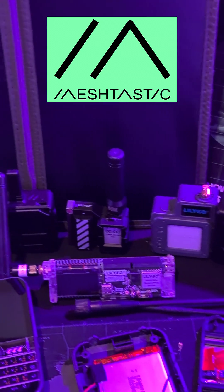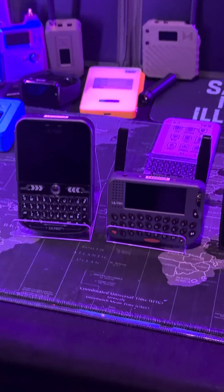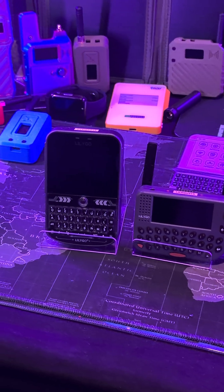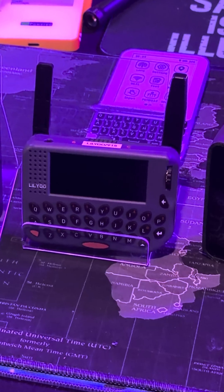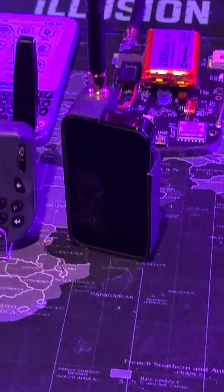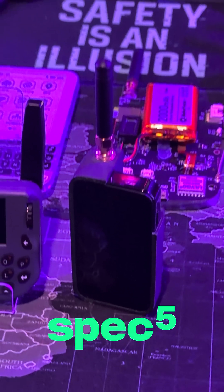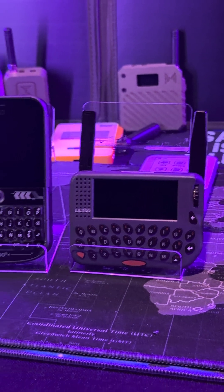If you're into Meshtastic gadgets and you like off-grid communications but don't like the fact that you need to interact with these devices with your phone, these guys are the best option for you. This right here is the T-Deck Plus by LilyGo, this is the T-Laura Pager by LilyGo, and this guy is the Spectre by Spec5. These devices don't need a phone to connect to them to interact with Meshtastic.